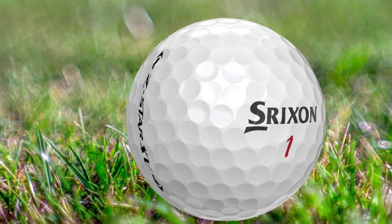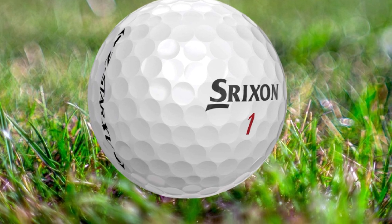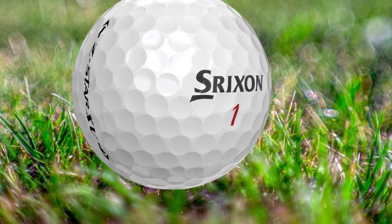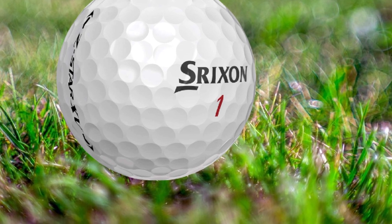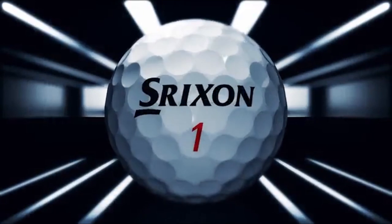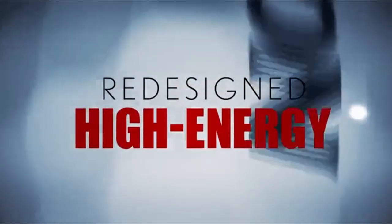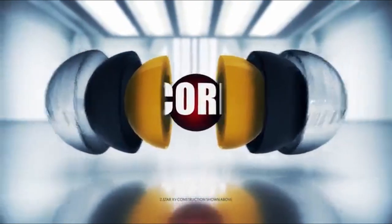The Tour Caliber Z-Star Roman 15 ball has a redesigned energetic gradient growth core for better launches. This Z-Star Roman 15 Tour ball has exceptional greenside spin control. The Z-Star Roman 15 comes in pure white and tour yellow color. The new generation of Z-Star Roman 15 Tour Caliber ball is one of the best golf balls on the market.